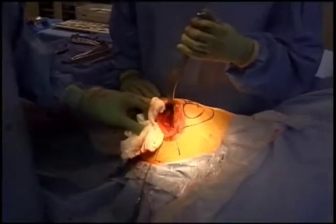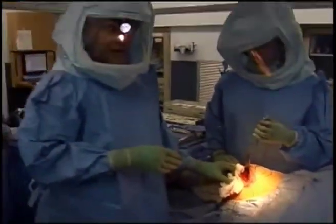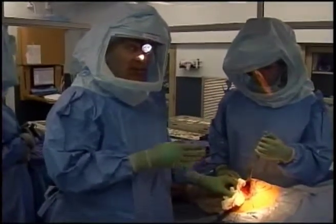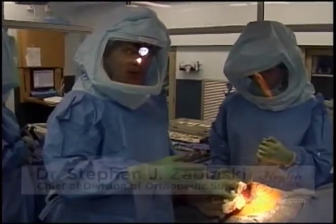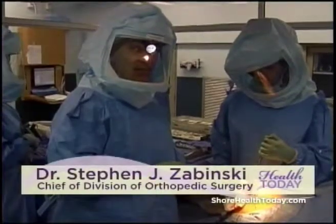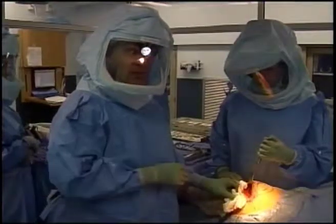We'll now begin to close the patient's wound and bring him to the recovery room. Physical therapists will probably see him this afternoon, get him up out of bed, and begin him walking. He can put full weight on this leg. Thanks very much for your attention — I hope you enjoyed the surgery.